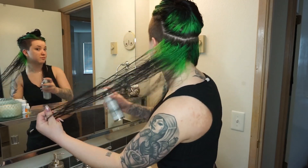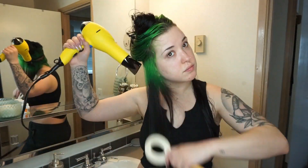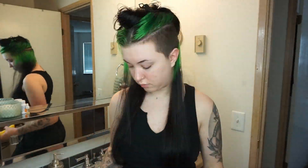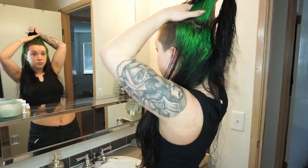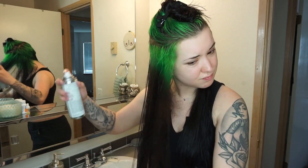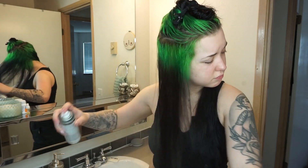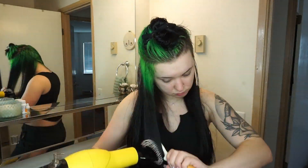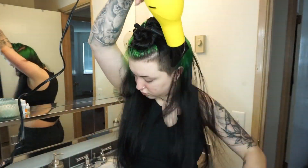If you find you have a hard time getting that nice, smooth, shiny look, try this stuff — it is so nice. Then we're just going to take a blow dryer with a concentrator nozzle and blow dry our hair pointing down. We're going to spray our hair in sections, and with our blow dryer, grab sections with the brush and point the hair dryer down for a smoother result.